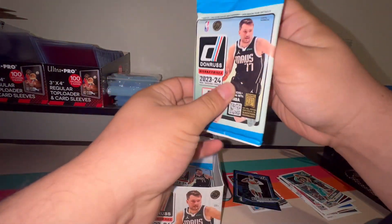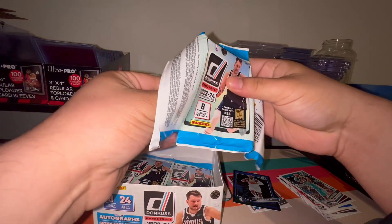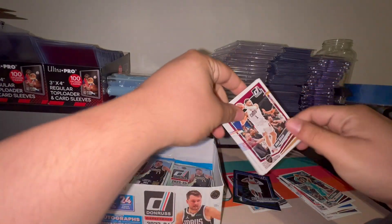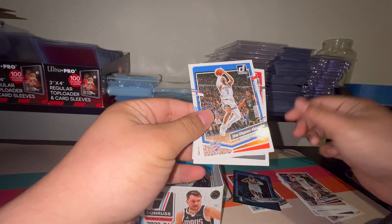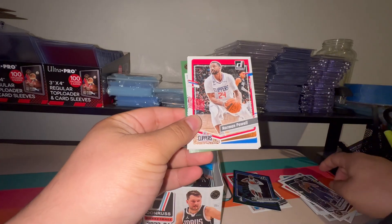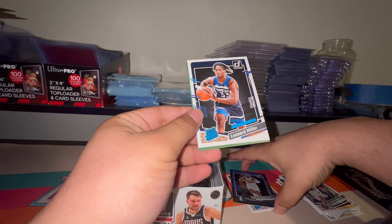I went ahead and bought the rest of this retail box at Walmart. In a different video you'll see I bought two Donruss blasters and a binder so I could start on this set — that's a set I'm gonna start collecting and trying to complete. NBA Hoops I still have about 30 or 40 cards I need to complete that set, Victor Wembanyama being one of those. I've opened a hanger gravity pack, about 16 packs, four or five blasters, and so far not even the tribute.